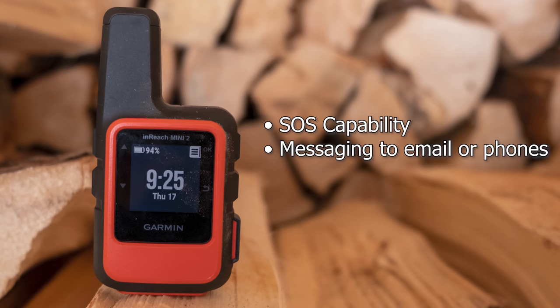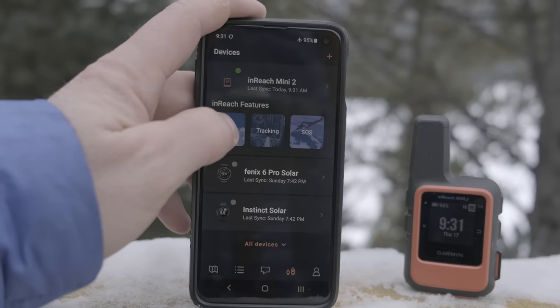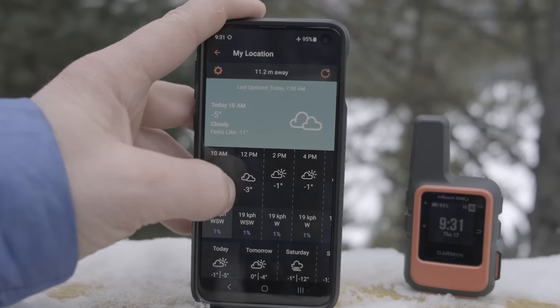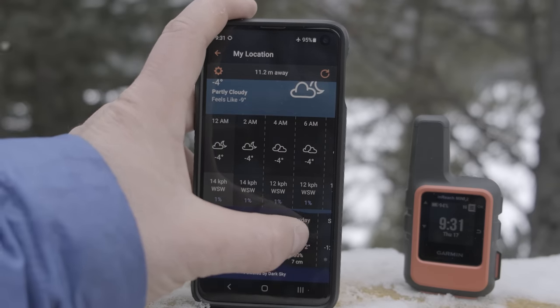You still get a lot of the same features with the Mini 2 as the Mini 1 — SOS capability and messaging. You can message email addresses or phone numbers directly on the device or via your phone. A cool feature is sending updates to your Facebook profile or the Garmin Explore app so friends and family can track your journey. You can also download weather forecasts — a basic less-detailed version or a more detailed paid version — which can be very useful in the backcountry.